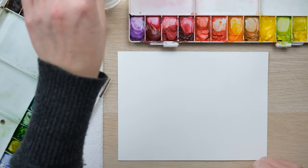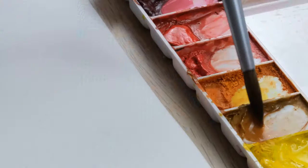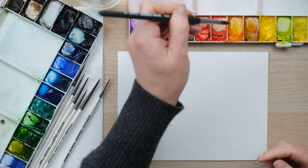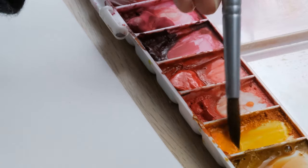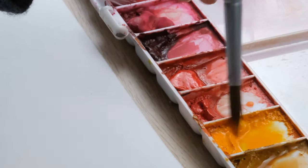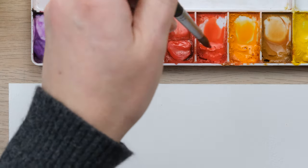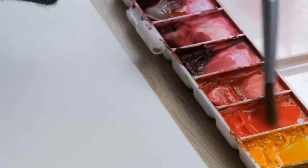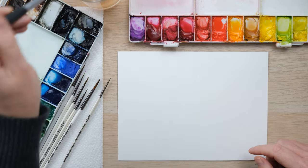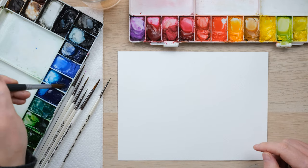Before I start painting I always wake up the colours I need. You can see here I woke this colour up — there was water in there and it's nicely ready to go — whereas these ones here are dry. They need just a little bit of water to activate the colour and get some pigment moving on the block of dried colour. I always have a jar of water ready to get my paints nicely woken up before I start.